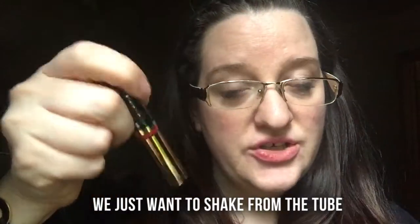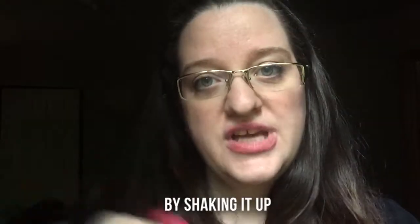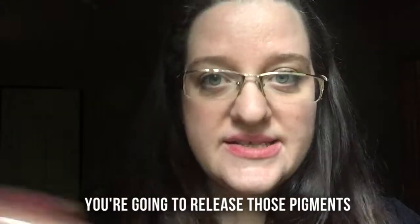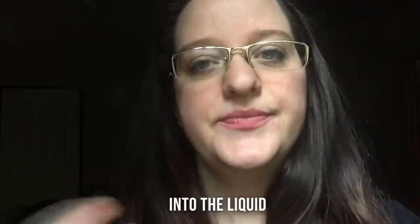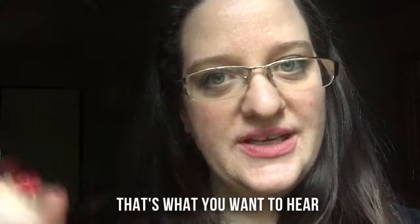You just want to shake from the tube and always shake down and not from the cap, because there's a little plastic piece in here and that plastic piece can break. So you want to break up that pigment by shaking it up. You're going to release those pigments into the liquid. You want to give it a good shake. You hear that click click click? That's what you want to hear. All shaken up.